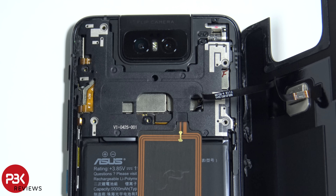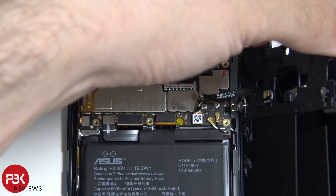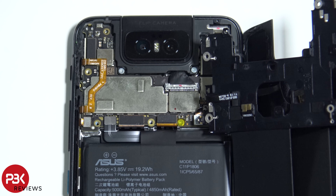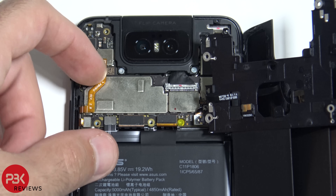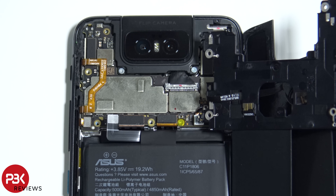Now we can go ahead and remove the top cover. First we'll disconnect the battery cable located over here. Then we'll disconnect the fingerprint reader cable.